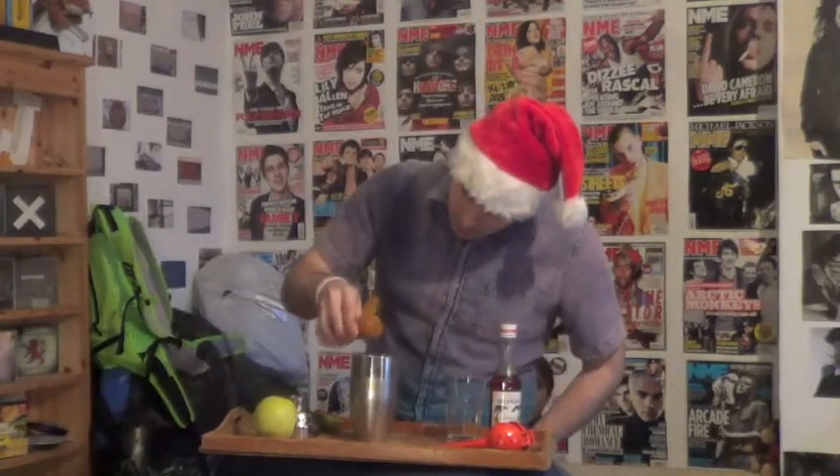Finally, before shaking, it's an ingredient that YouTube is all too familiar with — cinnamon. Don't add too much cinnamon to this, otherwise your cocktail will be ruined. Just a little sprinkle of cinnamon.